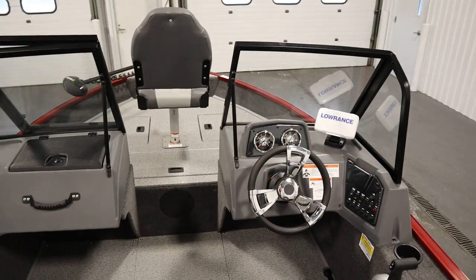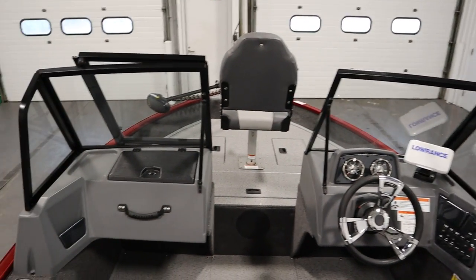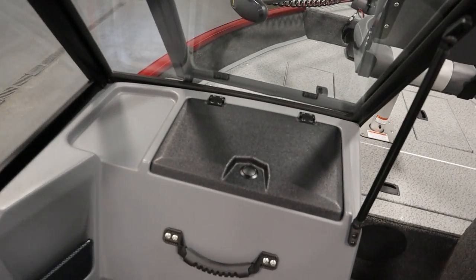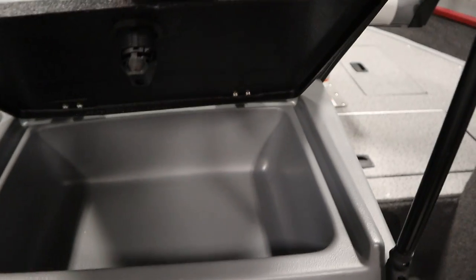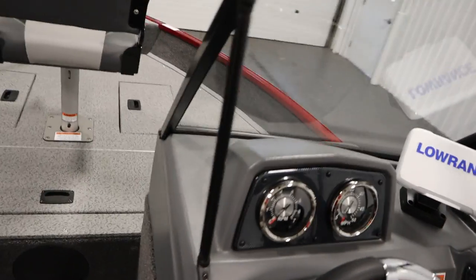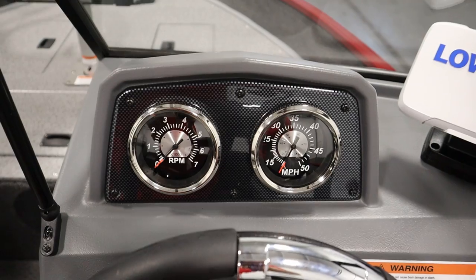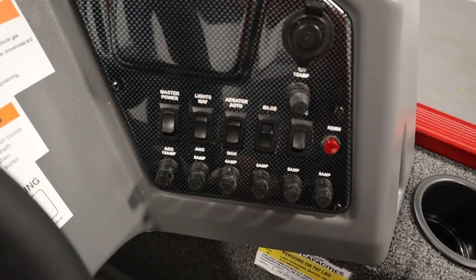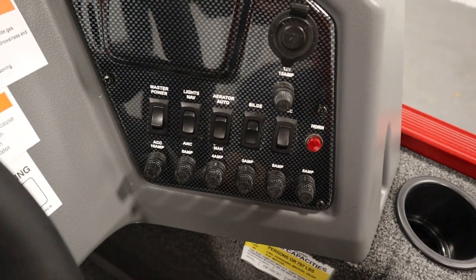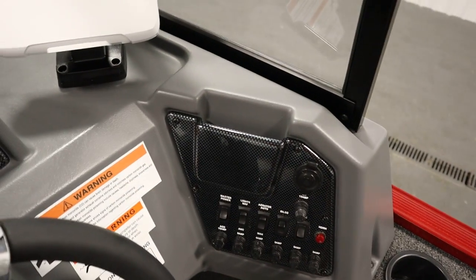Standard features include dual consoles with a full walkthrough windshield, a passenger console glove box and storage cubby, analog gauges including speedometer and tachometer, a 12-volt power outlet, navigation and anchor lights, an electric horn, a bilge pump, and a driver's phone holder.